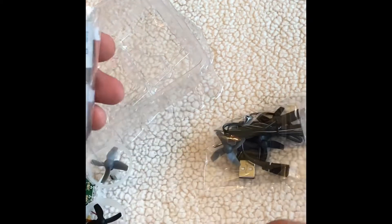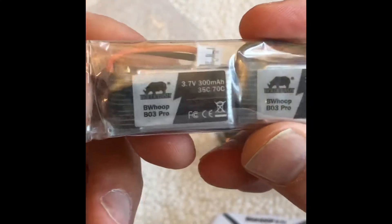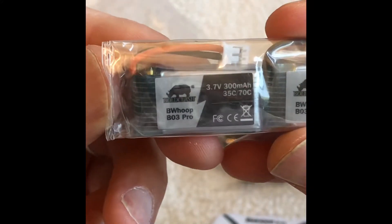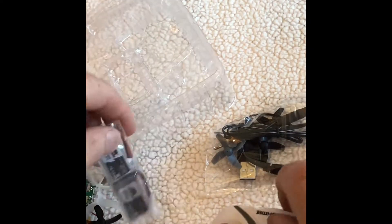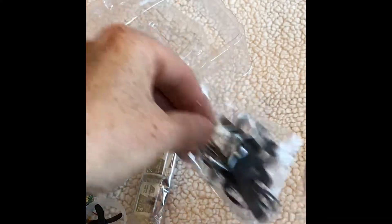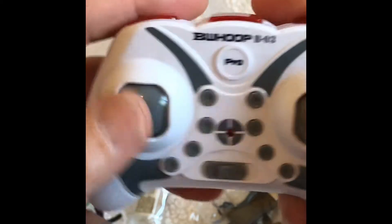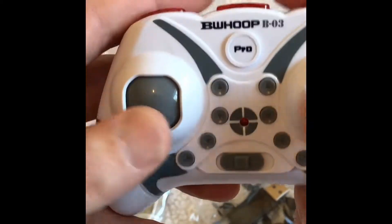Okay, this one came with three batteries. And there's what else was in the box — it's got some spare props and obviously a charger as well.